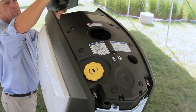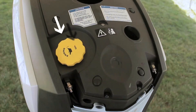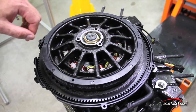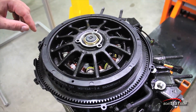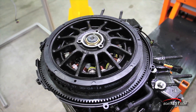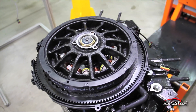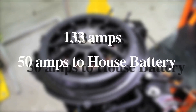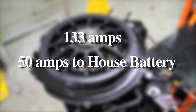With the top panel removed, we find access to the fill for the oil tank and the electrode post to jumpstart the engine if needed. Exclusive to the G2 engine is the magneto-style alternator. It eliminates the usual belts and pulleys found in conventional alternator charging systems and is the only one of its kind in the industry. It produces 133 amps, 50 of which are sent to the house battery for onboard accessories.